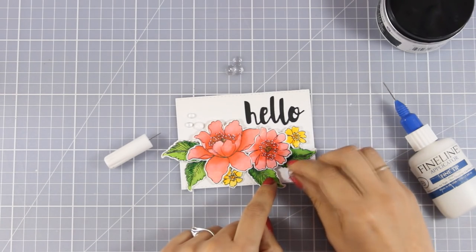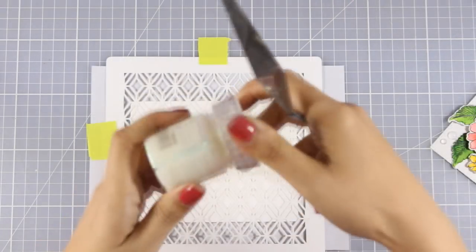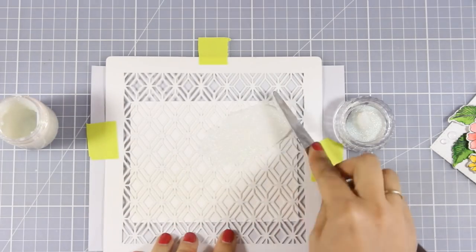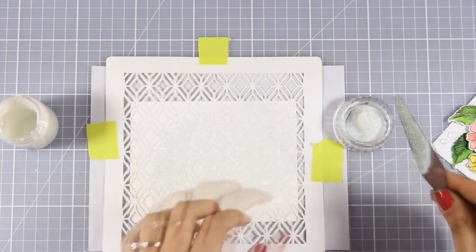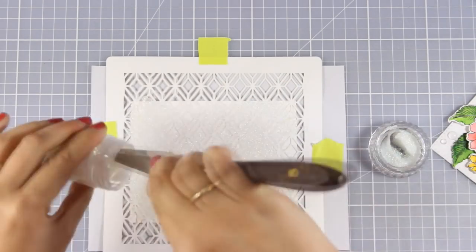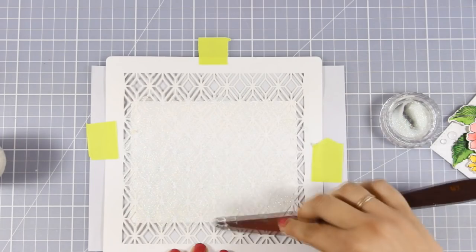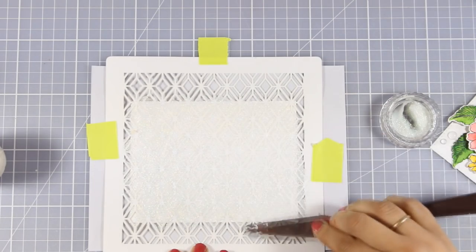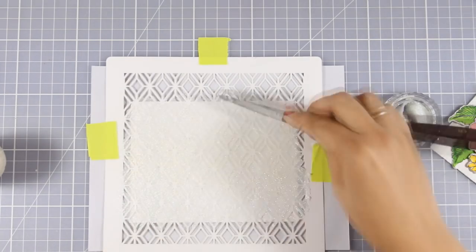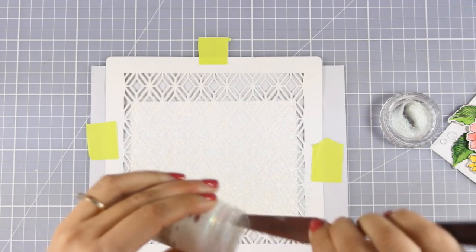Once the pebbles are all in place it's time to stick this panel on top of a card base. For my card base I am using a standard card that's 4.25 by 5.5, but I want to embellish it a little more, so I am going to add some glimmer paste all over the background. The stencil I am using has a very elegant design and the glimmer paste I am using is called Moonstone — it's my favorite color from all the glimmer pastes and I can use it in pretty much all my projects. I go over my stencil again and again with my spatula to make sure that everything is nice and even.